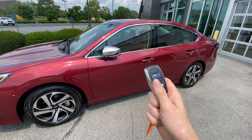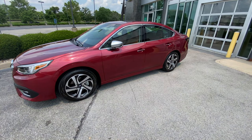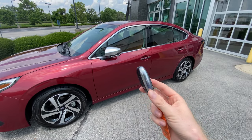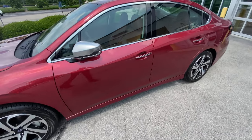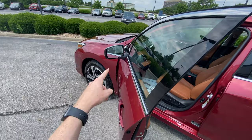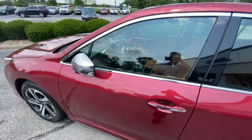The keyless access — I've actually made a more in-depth video on this, you can click the YouTube card above — but the main thing is you have the ability to get in and out of your car, lock it and unlock it without having to click any buttons. There are proximity sensors, so since I have the key in my pocket close to me, it automatically unlocks and the mirror automatically unfolds. When getting out of the car, you can quickly lock it just by putting your finger right here, and that'll lock and fold those mirrors in.